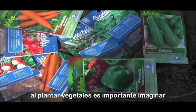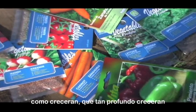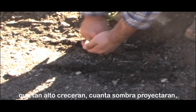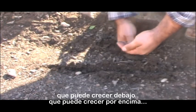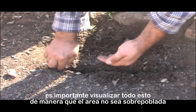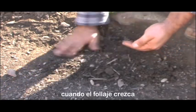When planting vegetables it is important to imagine how they will grow — how deep they will grow, how tall they will grow, how much of a shadow they will cast, what can grow underneath them, what can grow above them. It is important to envision all this in order not to overcrowd the area when the ensuing greenery comes about.